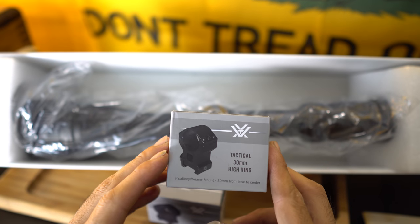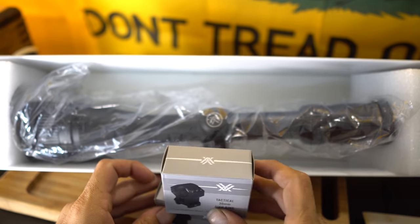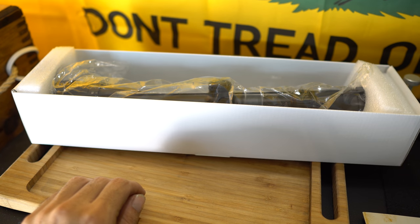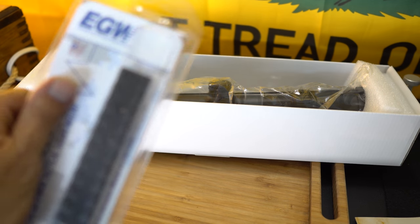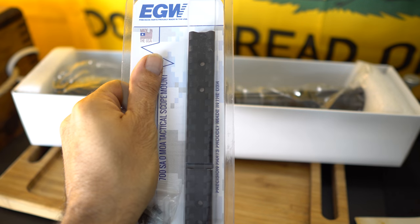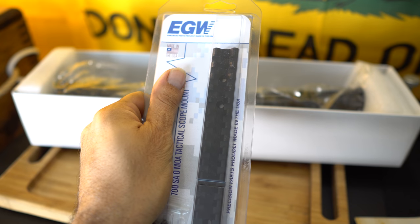These are the inexpensive rings we'll be using with the scope — everything was budget-minded. The goal is to show everybody that you don't have to spend thousands on a scope to get good performance. This is a rail that will be installed; I'm covering the rifle name because I'll be doing an intro video for that as well, so stay tuned. Be sure to subscribe and hit that notification bell because you don't want to miss out on that video.